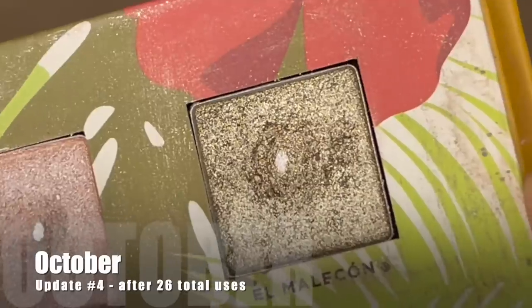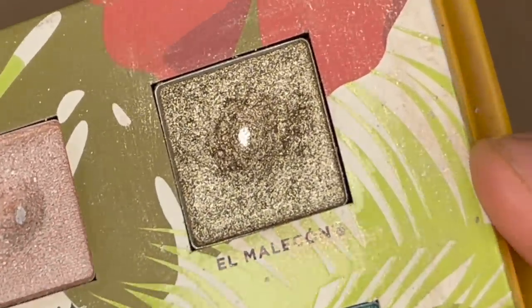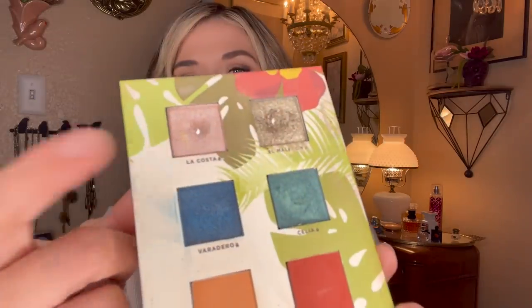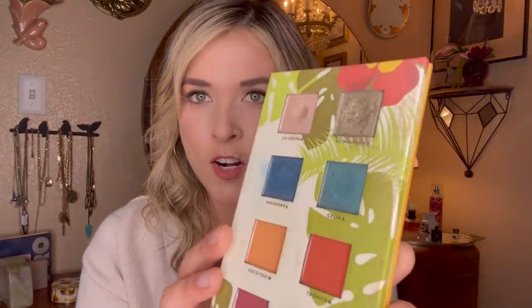With nine more uses to go I wasn't sure I'd reach pan, but I reached for it five more times and I did in fact hit pan on this eyeshadow — I'm really happy about that. I wasn't expecting it; there's nothing better than an unexpected pan. These eyeshadows are very deep in this palette, but because I was wearing it down with my fingertip instead of a small pinpointed brush, the sides aren't quite as high. I got there in 26 uses.